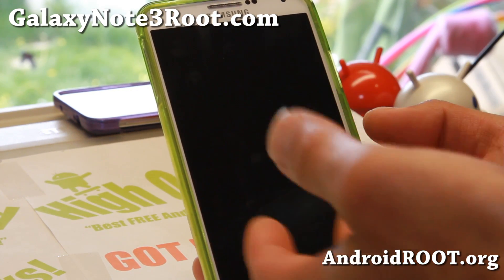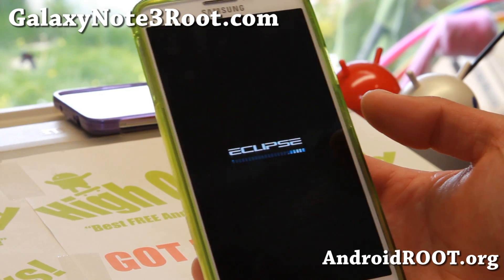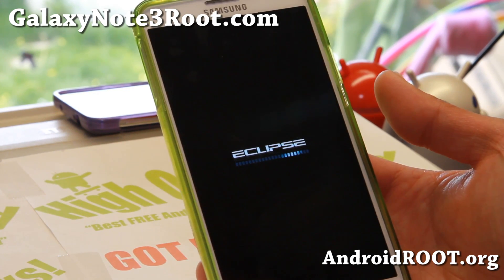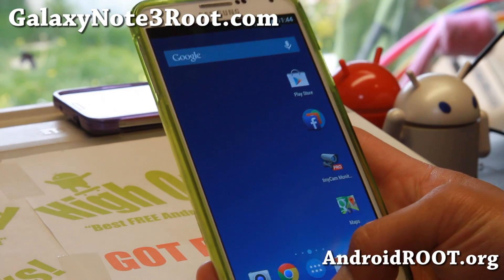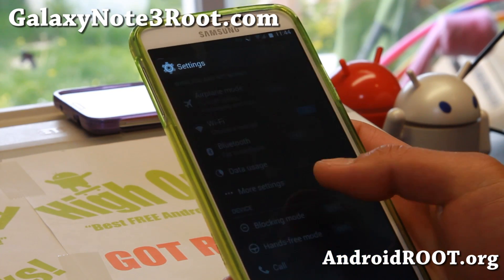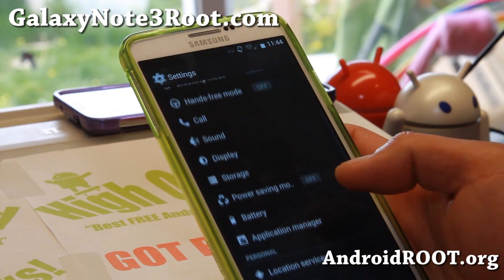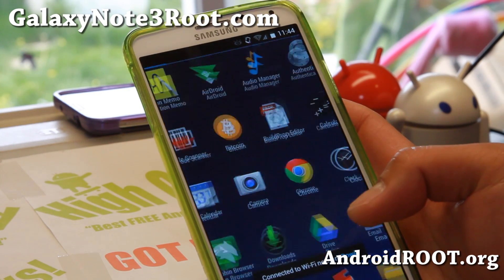You can also install this with SafeStrap. You can install it in the main slot — that's what I did. You can go ahead and install it over your stock ROM with a clean install. That way you can make use of all of your storage instead of putting it in slot 1 or slot 2. Just put it in the main slot if you want to make use of all of your 32 gigabytes.